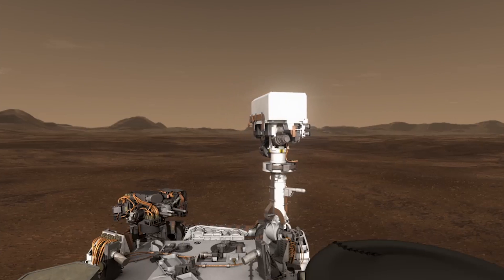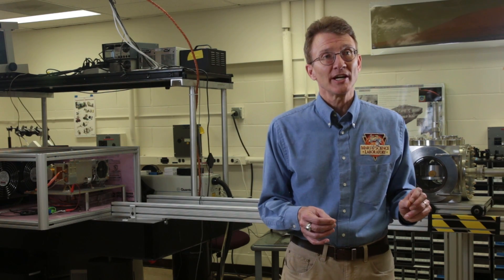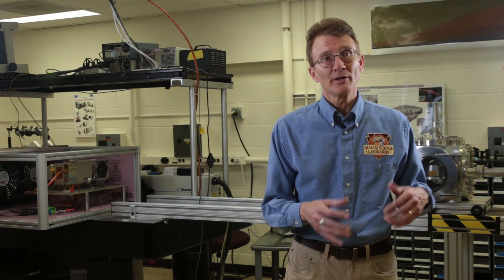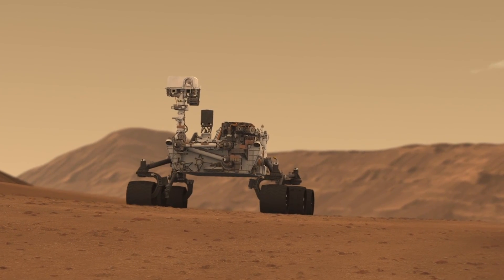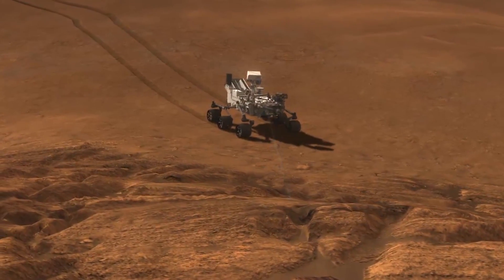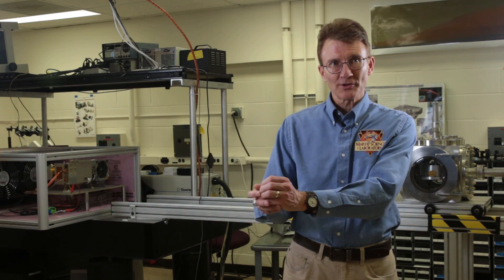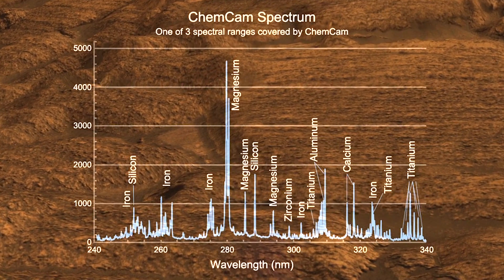ChemCam is a revolutionary instrument that is designed to remotely and rapidly investigate the composition of rocks and soils anywhere within about 25 feet of the Curiosity rover. ChemCam has a powerful laser that takes the energy of a million light bulbs and projects it into a spot the size of a pinhead, and it does it for five billionths of a second. With that, it creates a little plasma, and we can look at these plasmas with a spectrometer, which tells us the color spectrum, which tells us the composition of these rocks and soils.